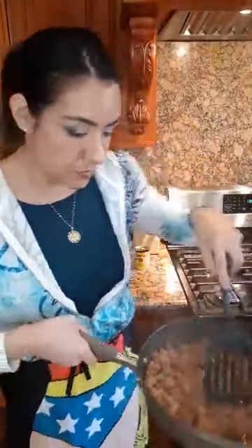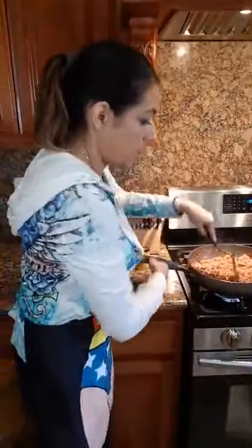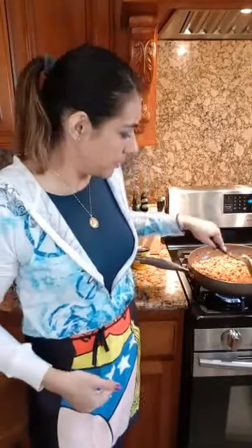Nice and steamy. See how it's nice and brown? I'm going to tell you why you want to wait till the end to put your sauces in — because you want to make sure that your meat is thoroughly cooked.